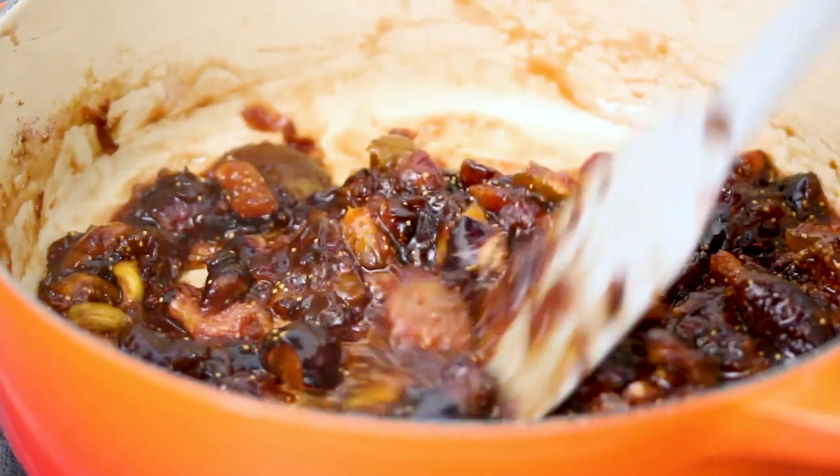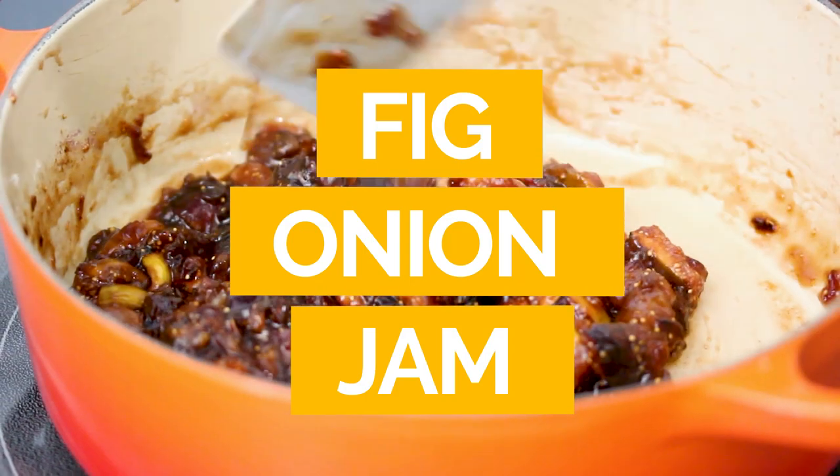Hi, I'm Jerry James Stone and in today's video I'm going to show you how to make a wonderful condiment. It's this fig and onion jam. It can go on, well, I just want to say anything — you could just eat it right out of the jar. It's super tasty. If you are ready to jam on it, then let's get to it.